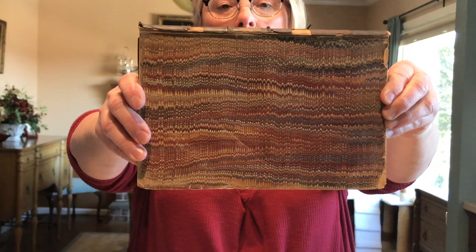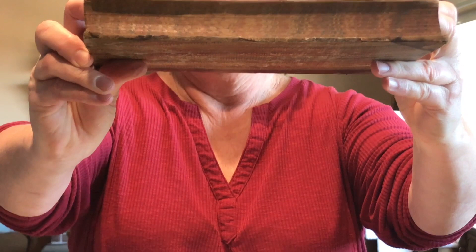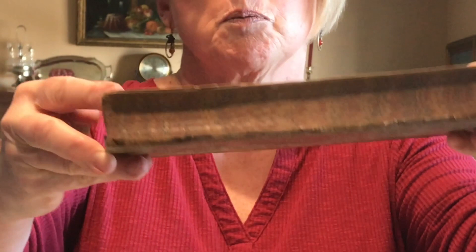A lot of it was done to be put into books. So I have a few samples. This book is from 1837. You can see how they marbled the fly leaf. This one, they actually did the cover as well. And they would do the edges of the book — I can't imagine this, it's incredible. It's so tiny.